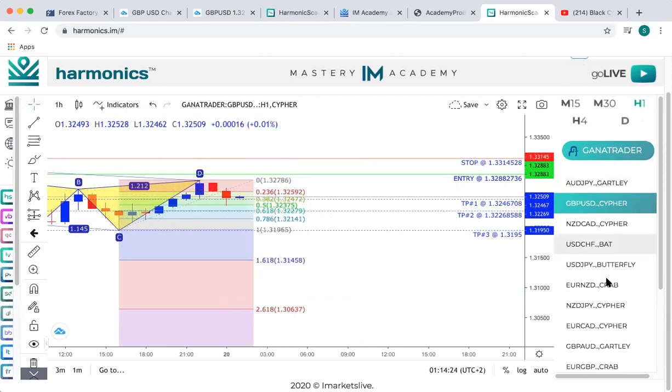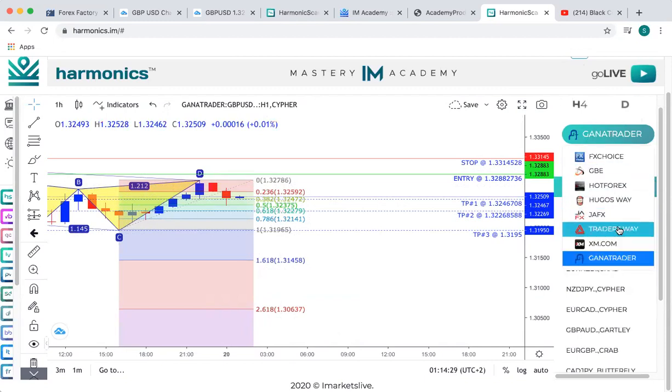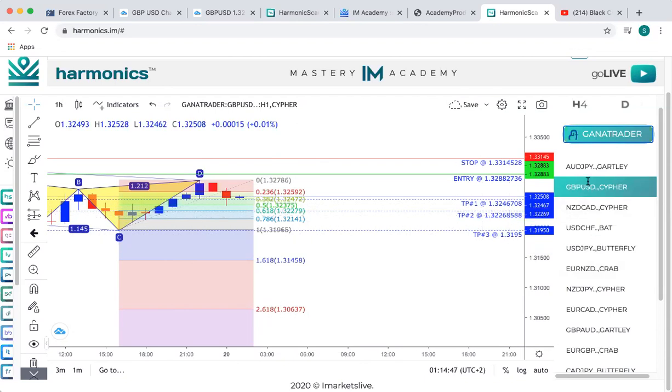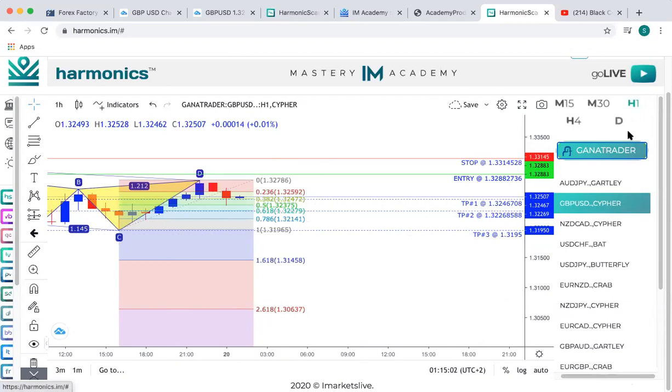Now, how you find the different pairs — these are your brokers. Most of you might have Hugo's Way, but you don't have to use Hugo's Way. You can click through any of these brokers to find a clean scan. You want to find a clean scan. I'm actually sitting in GU right now from the scanner. I clicked on this broker and GBPUSD, and I'm entering in on the hour. I'm selecting the H1 — the hour seems to work for me on the harmonic scanner.